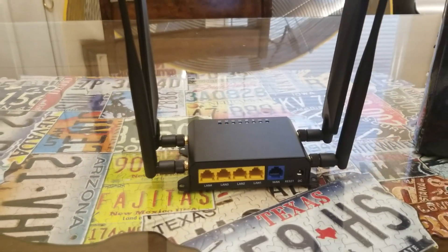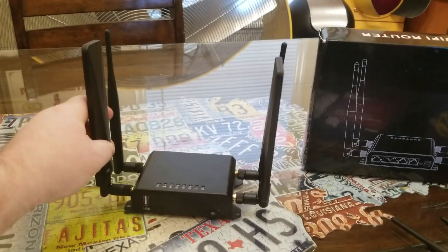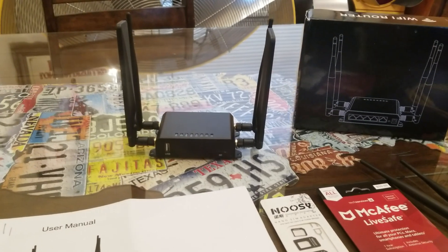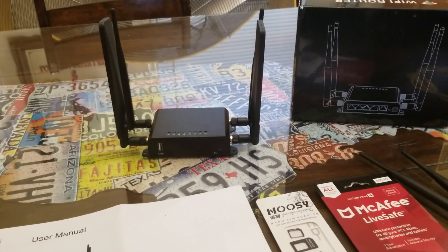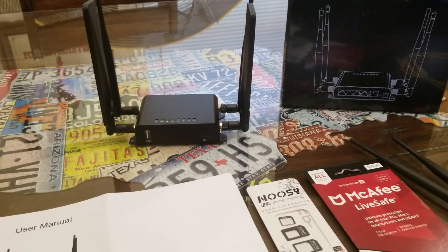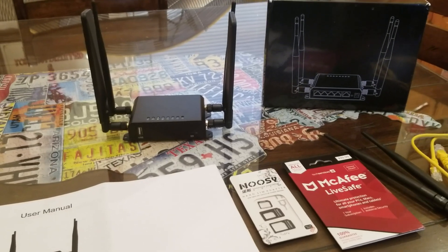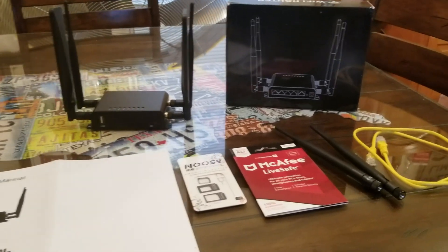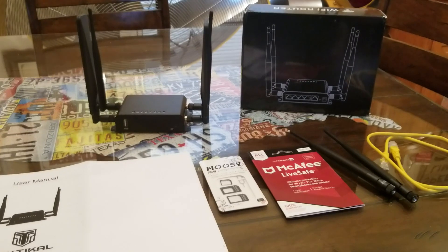They claim this is an amazing router and we're going to take a dive into it in my next video. I just wanted to show people what it is. It's claimed to be used with T-Mobile and AT&T SIM cards. They're claiming download speeds of 300 megabits per second. This thing is $199, comes with a 30-day warranty, and I don't think you'll find a SIM-based router with this many features and this much included for the $200 price range.